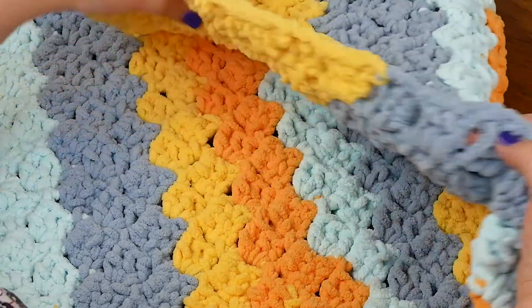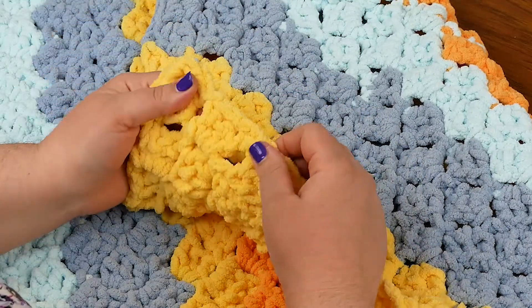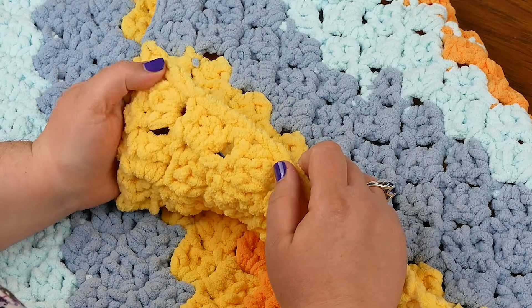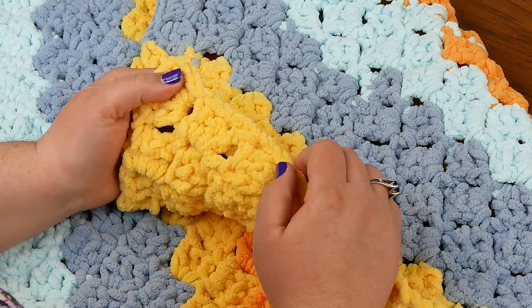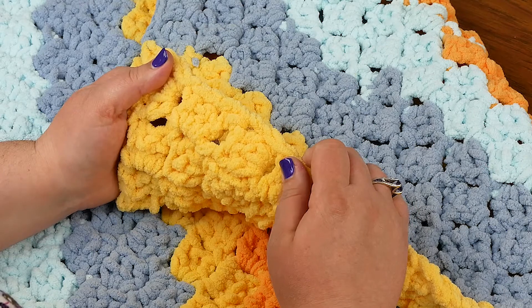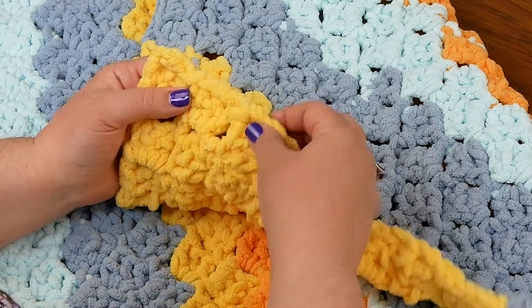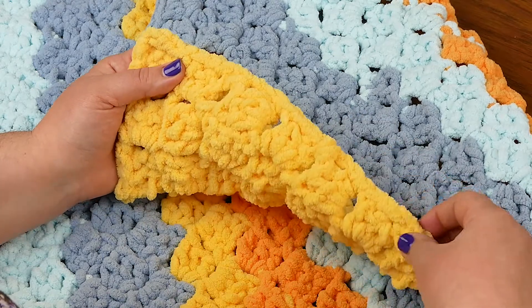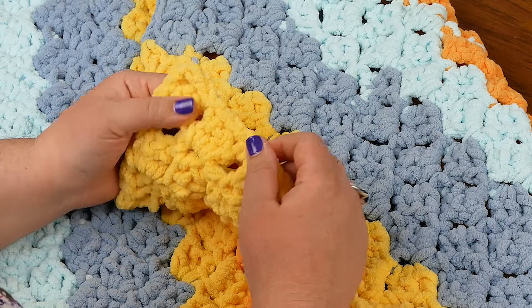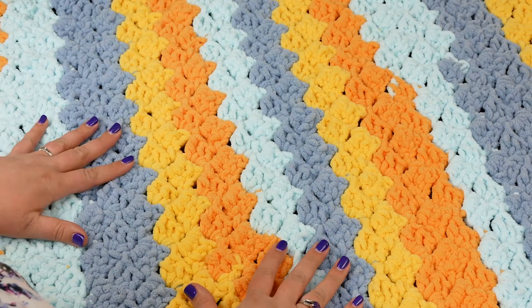This is just my finished blanket here, and it doesn't have any sort of border on it yet. It's a little bit easier, at least in my opinion, to crab stitch into a row of single crochets or into a row of double crochets. I have some double crochet edges here, but then I have these chain threes. So what I'm going to do is go ahead and put a single crochet border all the way around my blanket, and then I'm going to start crab stitching.